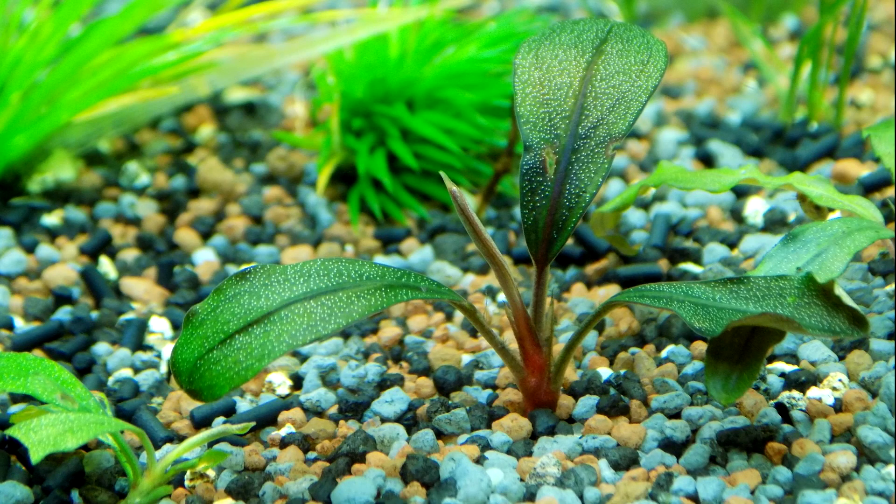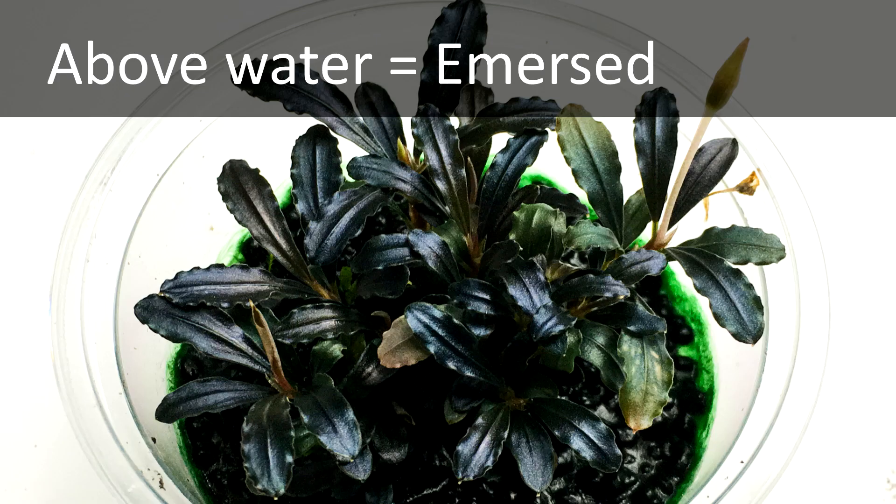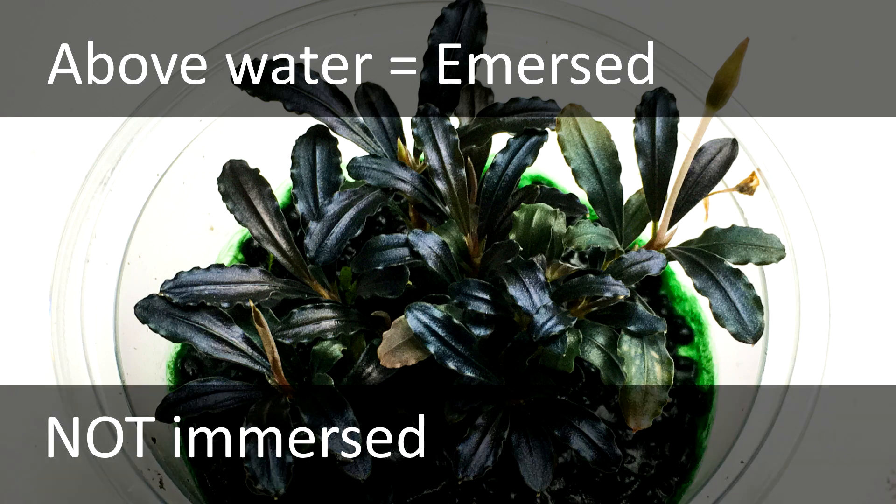Here's the proper terminology for underwater and above water growth. When the foliage is underwater and the plant is growing aquatically, the term is submersed — that's the term you'd use for plants grown in an aquarium, for example. When the foliage is above water, the term you're going to want to use is immersed. One thing to watch out for is that sometimes people incorrectly use these two terms.